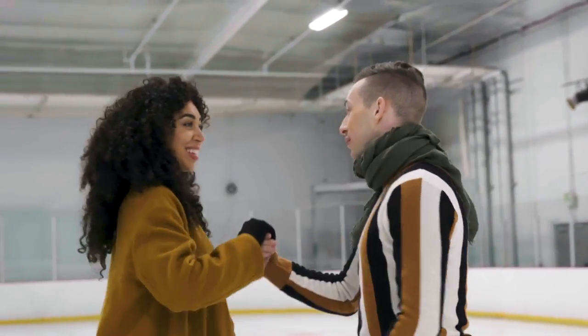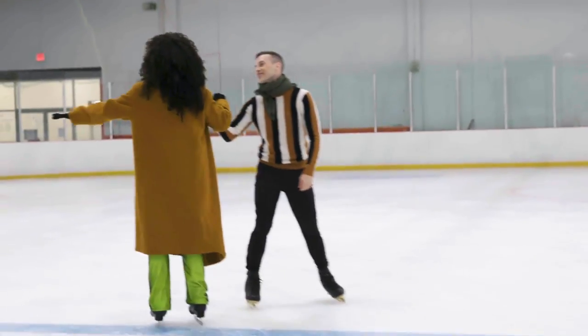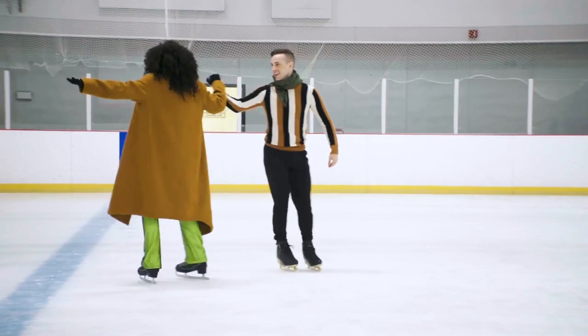I feel like Kurt Browning right now. Honestly, I thought you guys were like related. He's basically my uncle, more or less — give or take a couple of generations.